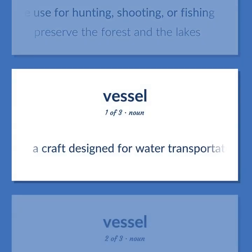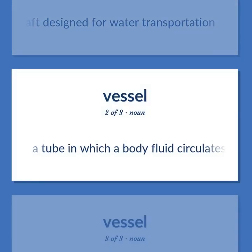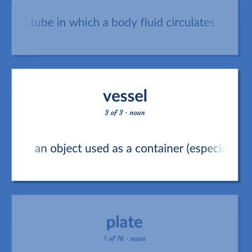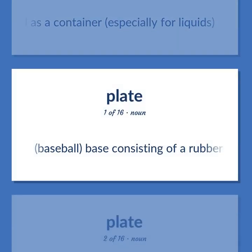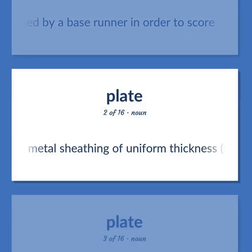Vessel: a craft designed for water transportation. A tube in which a body fluid circulates. An object used as a container, especially for liquids. Baseball: a base consisting of a rubber slab where the batter stands; it must be touched by a base runner in order to score. A metal sheathing of uniform thickness, such as the shield attached to an artillery piece to protect the gunners.